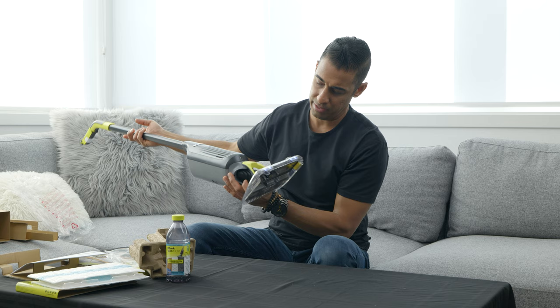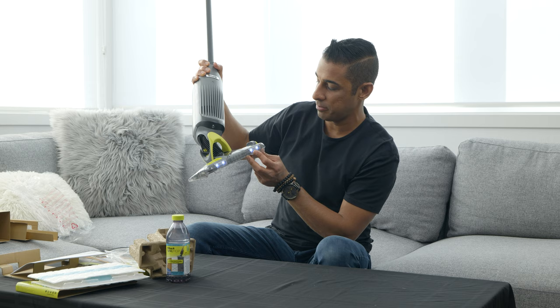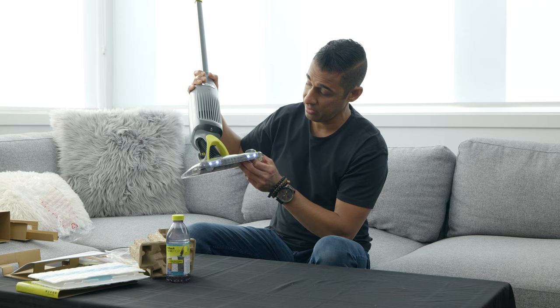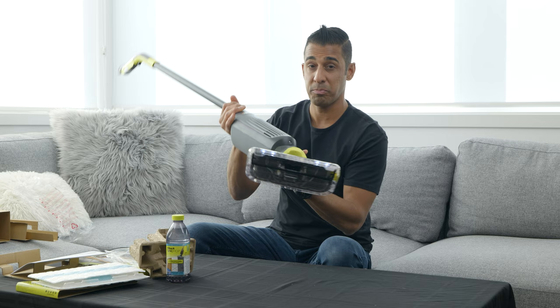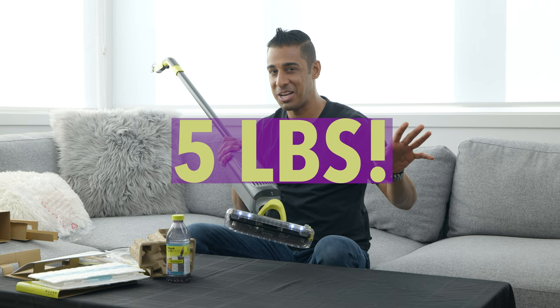The LED lights are already on. It looks like Short Circuit — if you're that old, you remember that movie. It looks like it wants to talk to me: 'Hello, how are you? Use me. Make me clean up your mess.' Here's the actual vacuum cleaner — it's pretty light. I'm actually going to weigh this thing and let you know on screen how much it weighs, but it's definitely light.